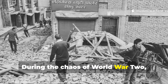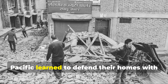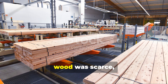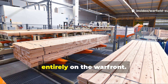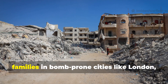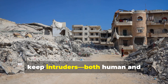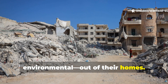During the chaos of World War II, ordinary civilians across Europe and the Pacific learned to defend their homes with what little they had. Metal was rationed, wood was scarce, and factory production was focused entirely on the war front. Yet even then, families in bomb-prone cities like London, Warsaw and Berlin developed ingenious ways to keep intruders — both human and environmental — out of their homes.